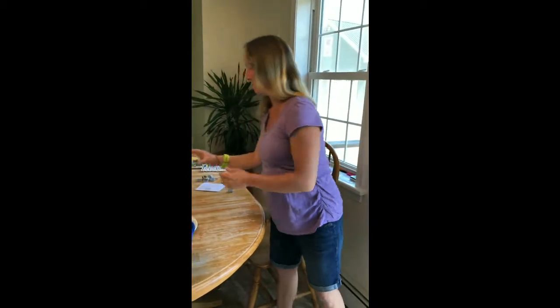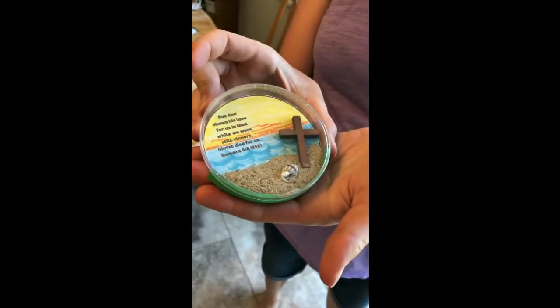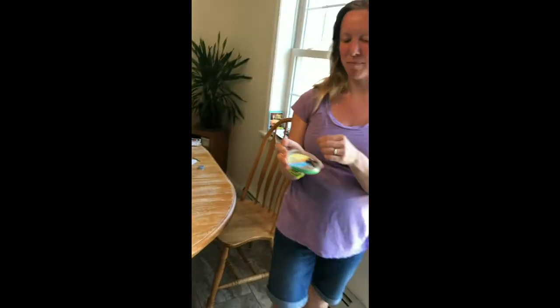Hi, welcome to Crafts Day 2, VBSers. Today, we're going to be making our very own beach diorama. Isn't this cool? Cool, neat, beachy scene.